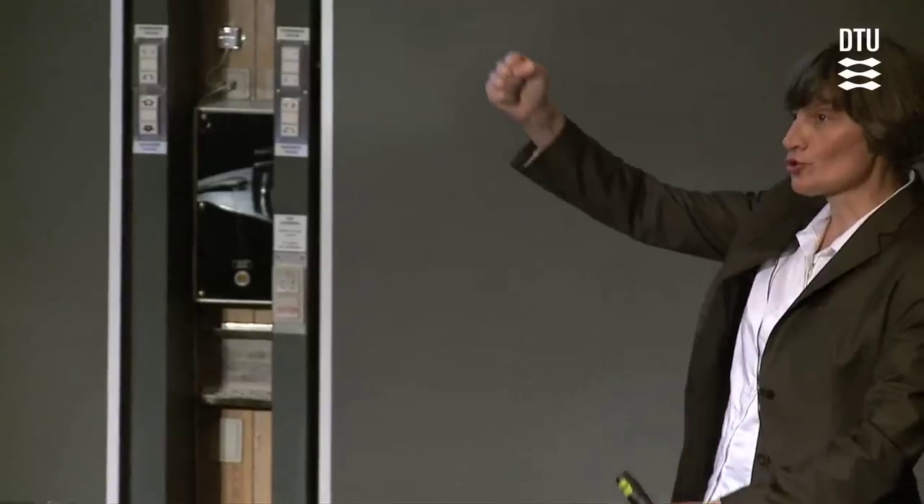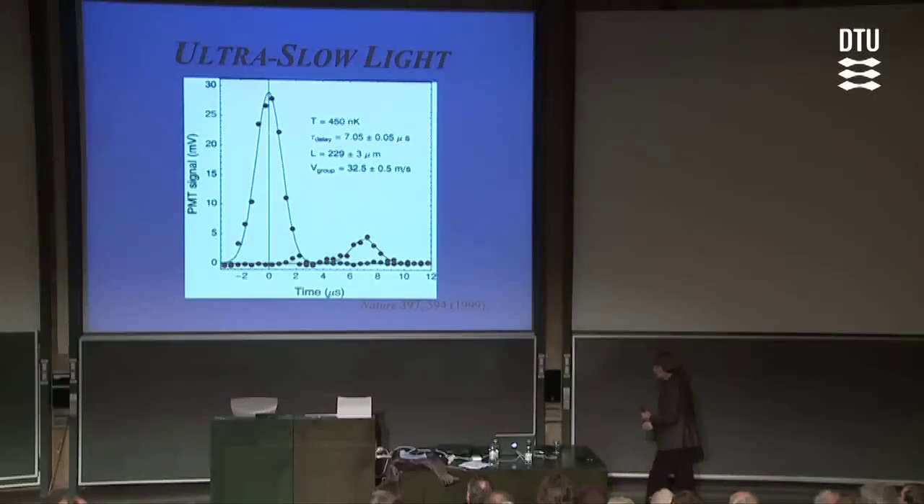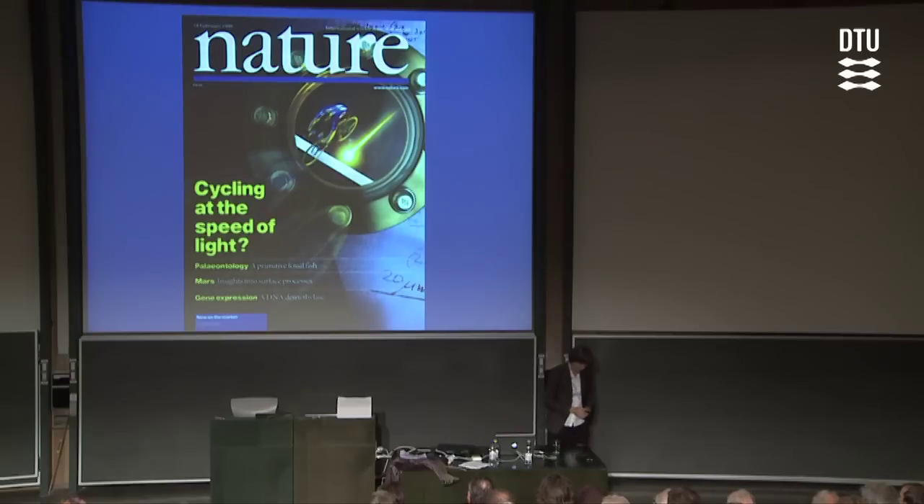By just controlling the intensity of this illuminating coupling laser, you can control the splitting between the split levels, the refractive index slope, and thereby the optical delays and the light speed. The light speed is actually directly proportional to the intensity in the coupling laser beam. By lowering the intensity further down, we can now get down to light speeds of 20 kilometers an hour or even lower. Certainly in that situation, you can beat light on your bicycle as I advertised in the beginning.